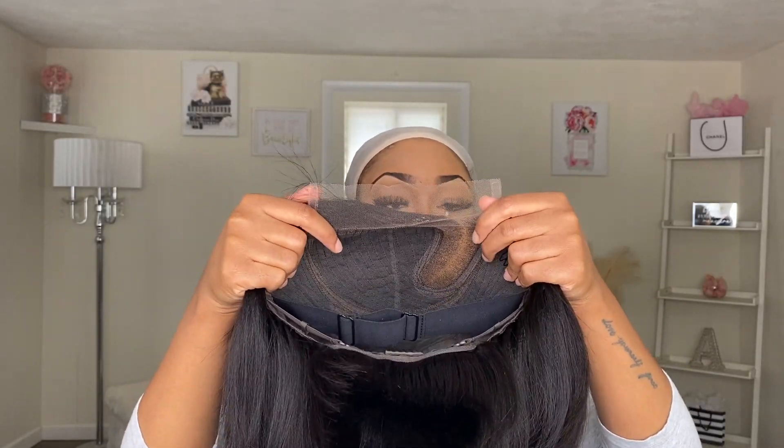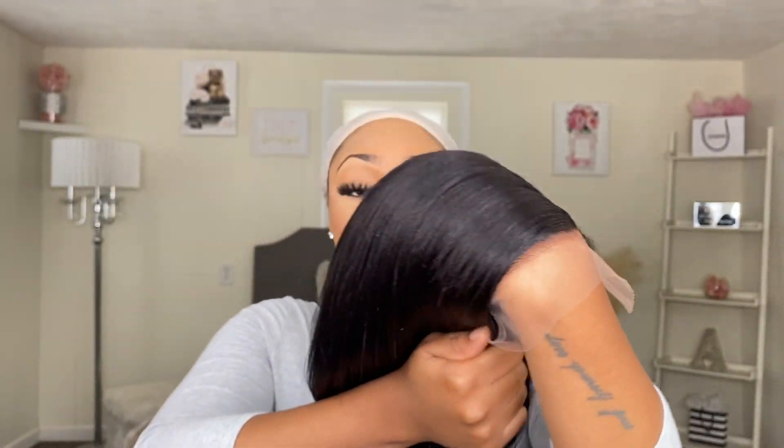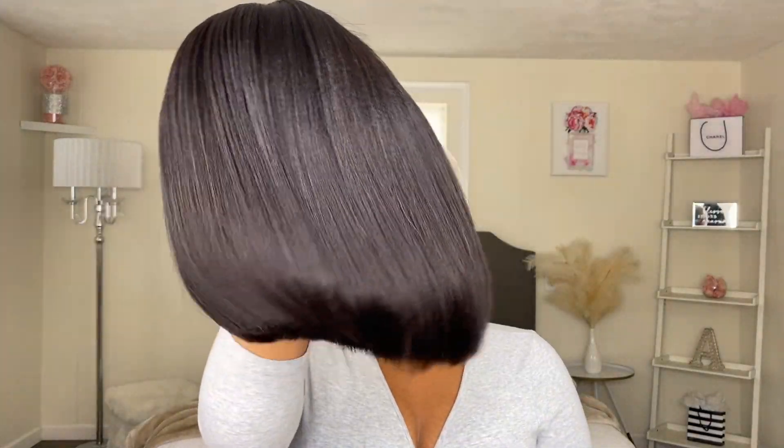First things first, you guys — this wig came pre-plucked and pre-bleached, not your usual frontal or closure. So this wig is to be worn in a side part. I wanna show you guys up close the knots on this wig. It blends so seamlessly. With Love Me Hair, a lot of their pre-bleached units are definitely pre-bleached — you guys don't have to worry about that at all.